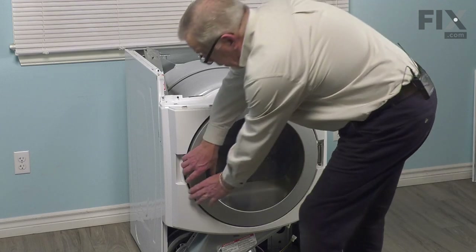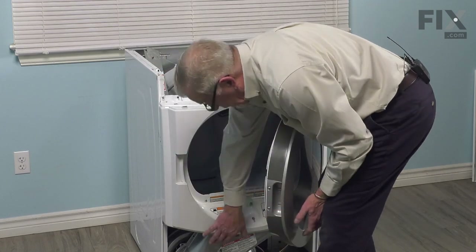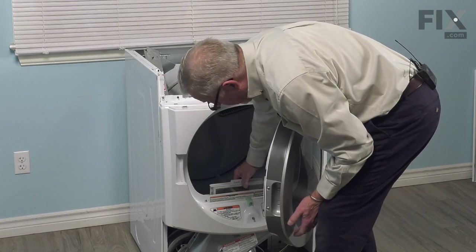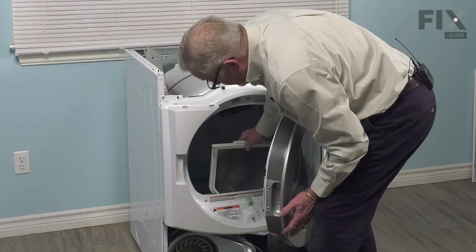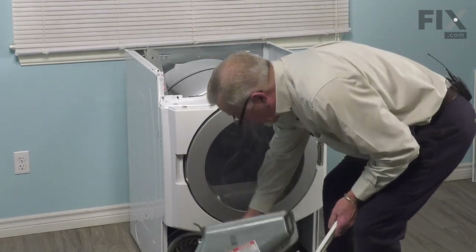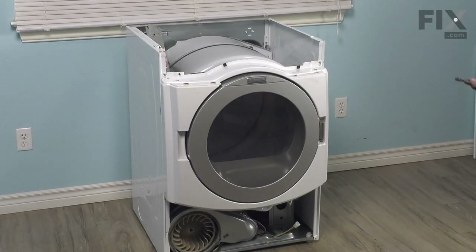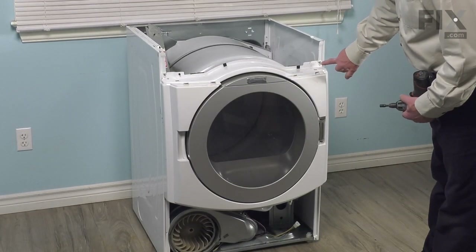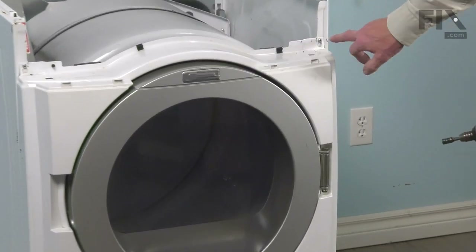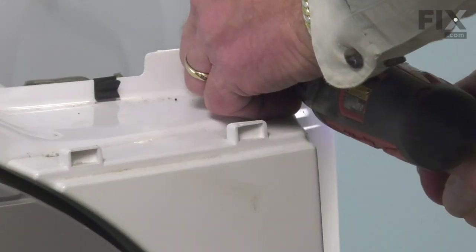Next, we'll open up that dryer door, remove the lint filter — when we do so, that cover may drop off. We'll set that cover and the lint filter aside. Then there are two more screws that secure the front bulkhead and panel in the cabinet. They're in keyhole slots, so we simply need to loosen those screws a few turns.